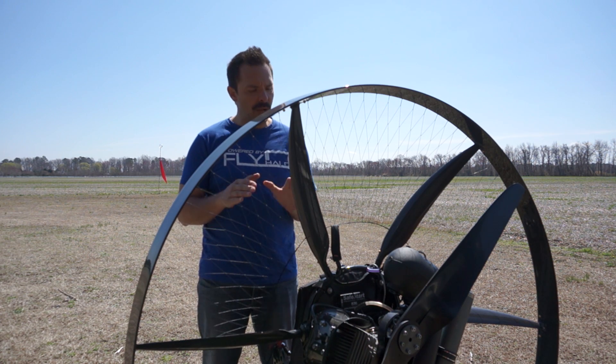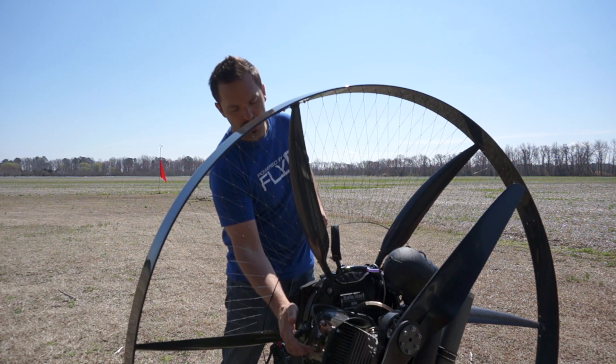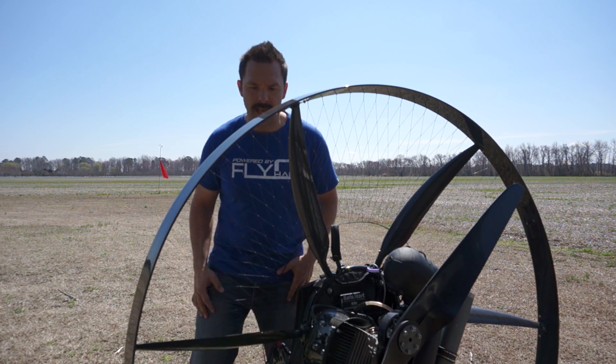Hey guys, Byron with TeamFlyHalo. Today we're going to be doing a motor minute on how to torque your head bolt properly when you have a cooling shroud. So let's get right into that.